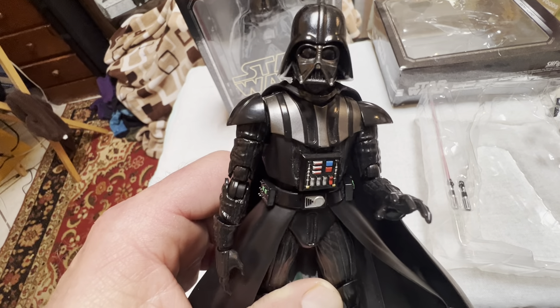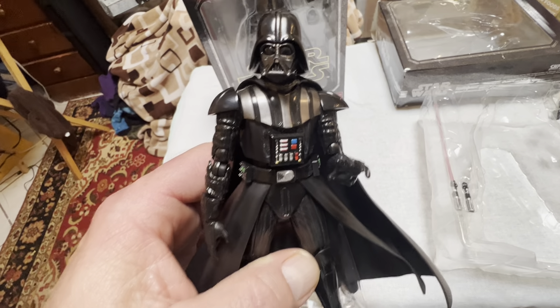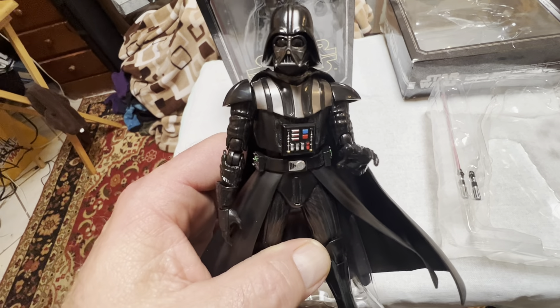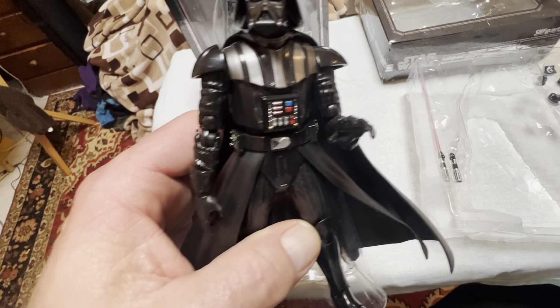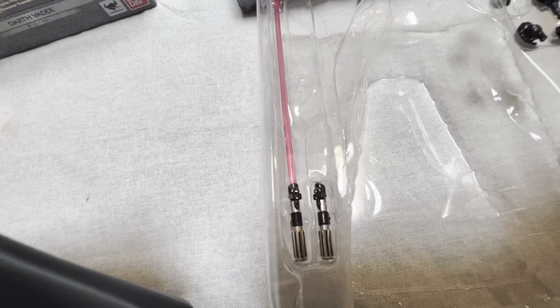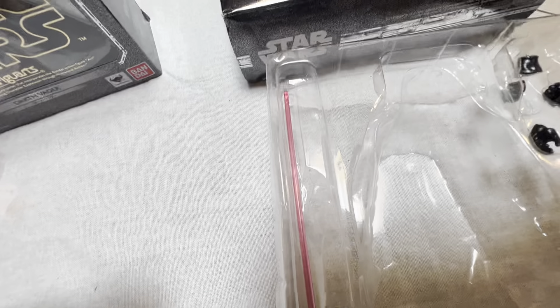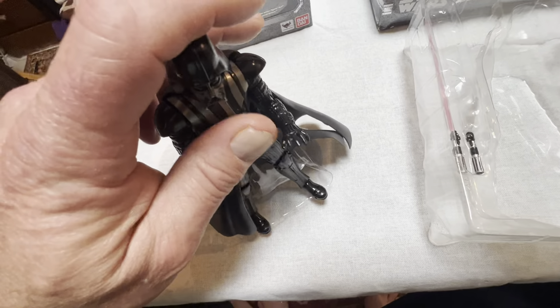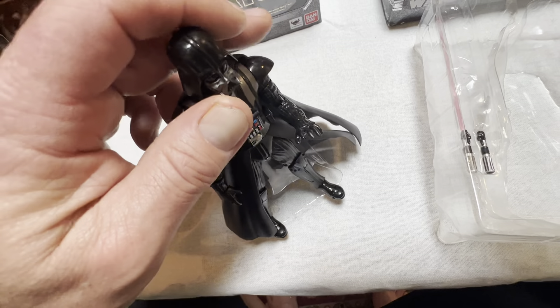Good articulation on this older figure — he's really nice. He's got butterfly joints, bicep swivels in his arms, and comes with seven different hands. There's an unlit lightsaber and a lit lightsaber. Really nice. It's got good articulation, it's very posable, very playable.